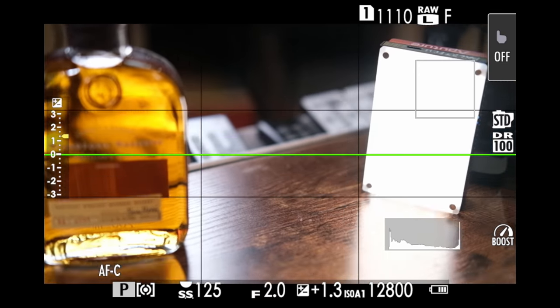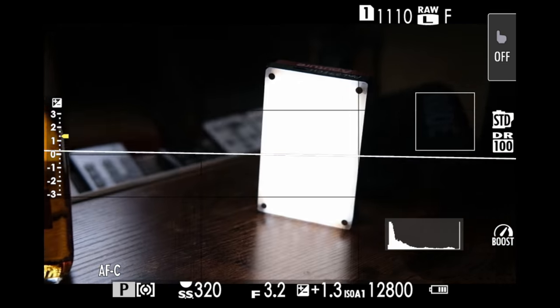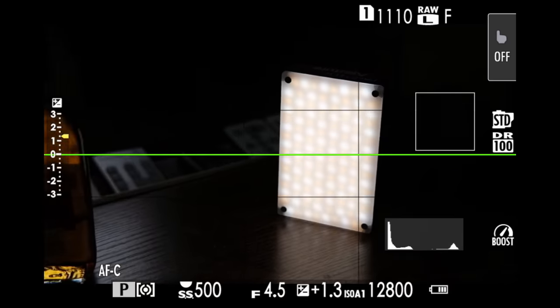I'll move my focus point right into the light — nothing's happening. But if I turn the camera, look at that — right in the center. Okay, that's all for single point focus today.